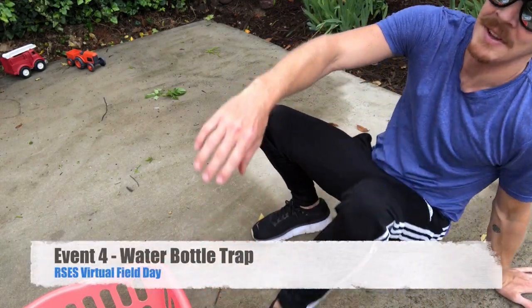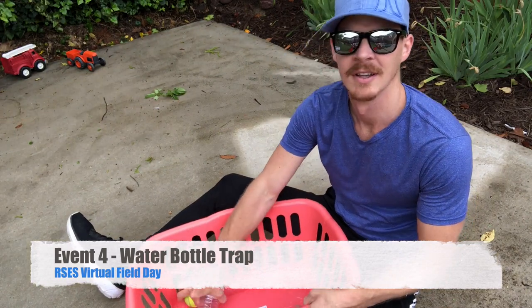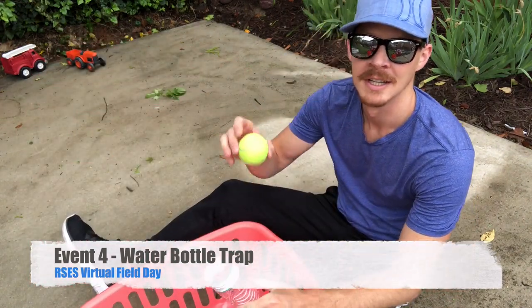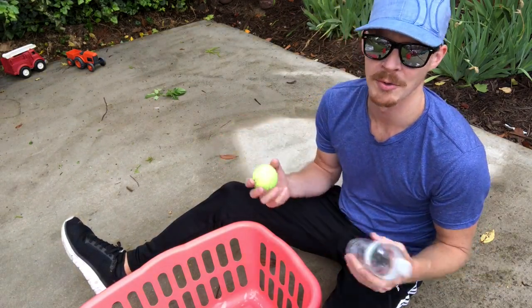For the next event we are going to be using a laundry basket — any laundry basket will do — an empty water bottle, and a tennis ball. Or you can use a sock ball if you don't have a tennis ball; any kind of small ball will work.